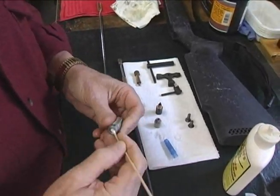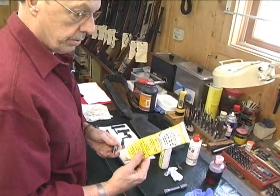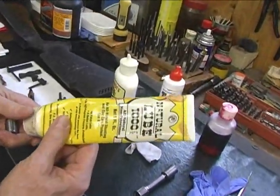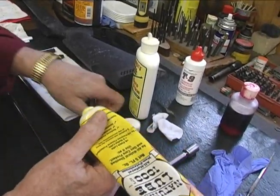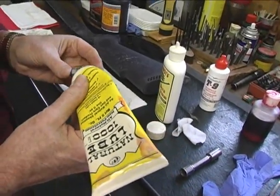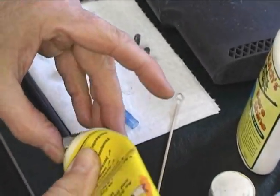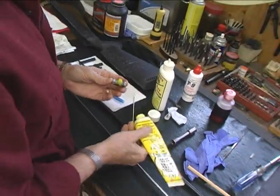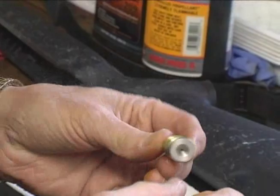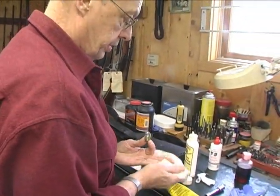Before reinstalling your breech plug, it's a real good practice to use some kind of product on the threads so that you don't have a problem with the threads seizing up due to corrosion. If you don't have products such as this, never-seize does work as well — but be careful that you don't get any down on the end of your breech plug where the flash hole is, as that could contaminate your powder charge.